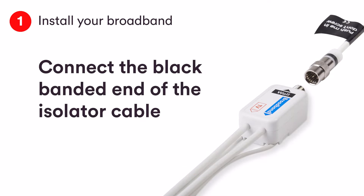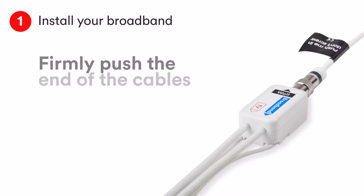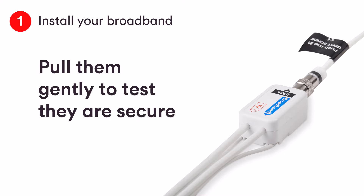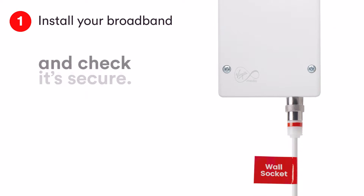First, connect the end of the isolator cable with the black band to the socket marked 'wall' on the connector cable. Cables are push fit — test they are securely connected by pulling them gently. Then connect the cable with the red end to the wall socket. Remember to check it's secure.